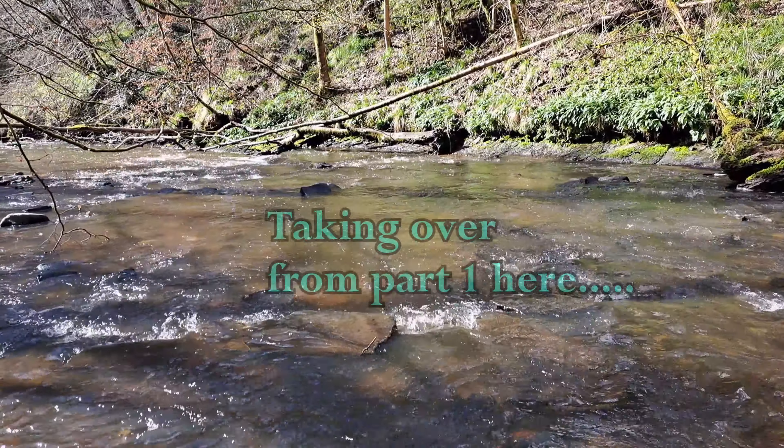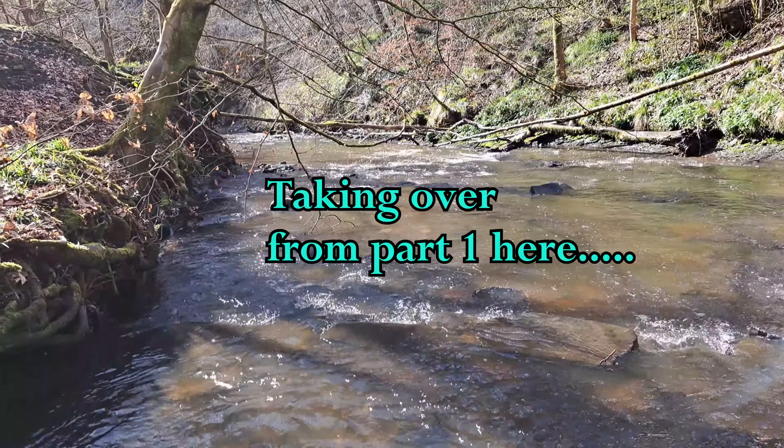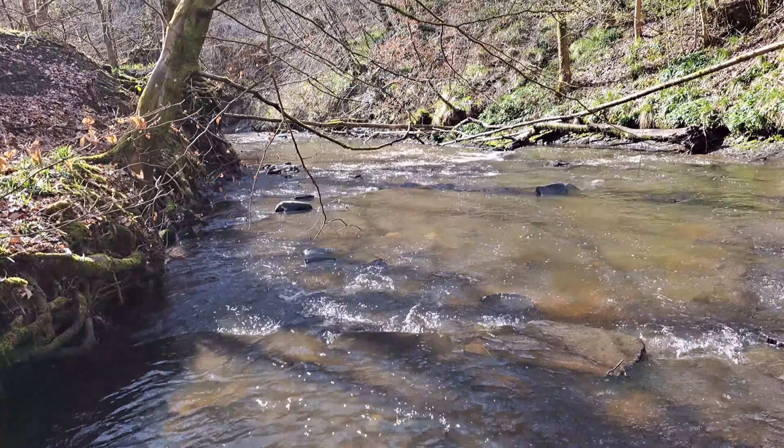Now to the gorgeous spring scene — local stream. Lovely flow, isn't it?